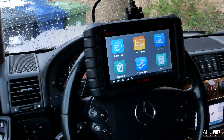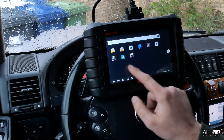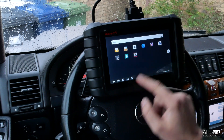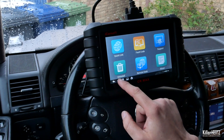The system runs on Android, and by scrolling up from the bottom of any screen you can access the device menu and use it as a standard tablet — download apps, or even watch YouTube. Pressing the M button at any time takes you back to the main diagnostic system.